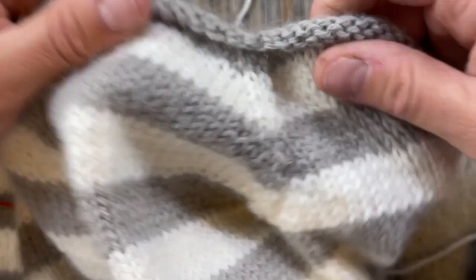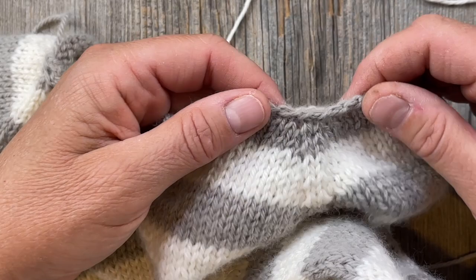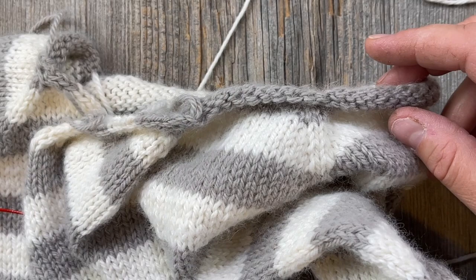Check out those two options on page seven of the pattern and decide what you'd prefer. Beginning at the back left with the smaller size needles, you're going to pick up stitches — corresponding to letter C on the chart on page seven.